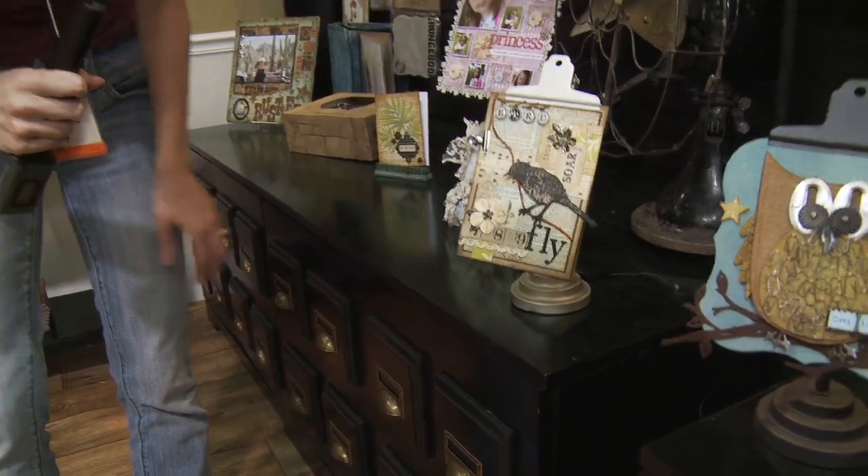And then this is really cute too — it gives you a good idea of how creative you can be with some of these products. I'm Noelle Hyman with PaperClipping.com.